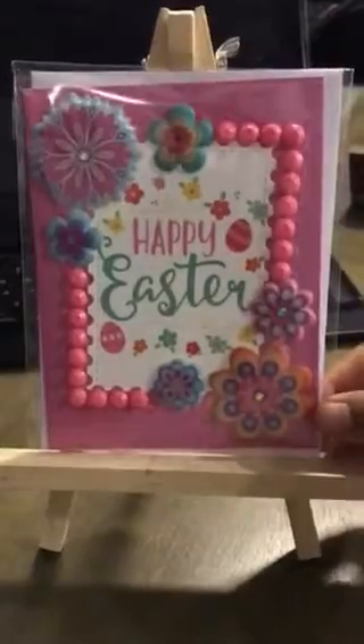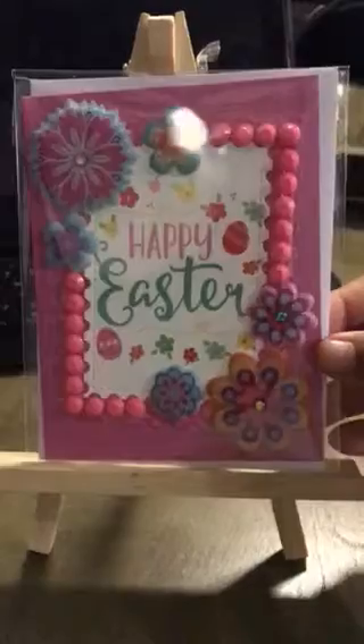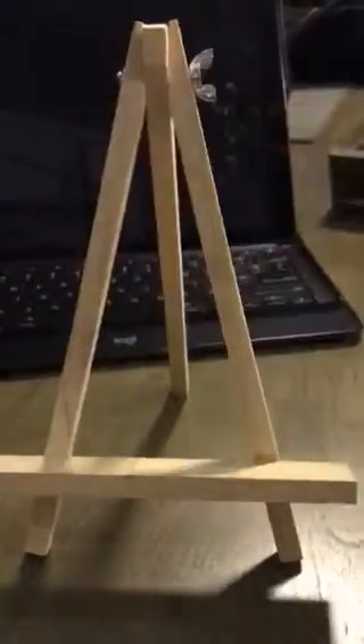I kind of forget to film before I put them in the bag, so you do see the glare off the little bag. And this is Easter — Happy Easter with these little foam glittery flowers.